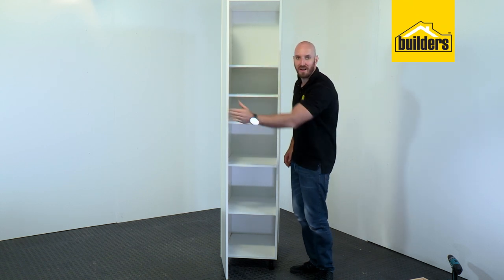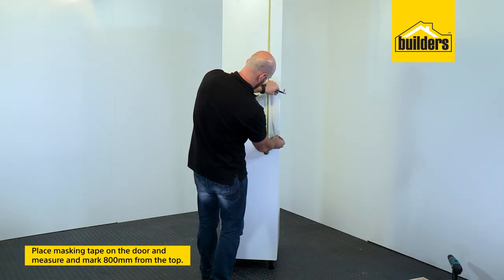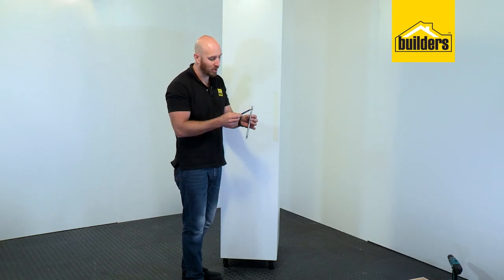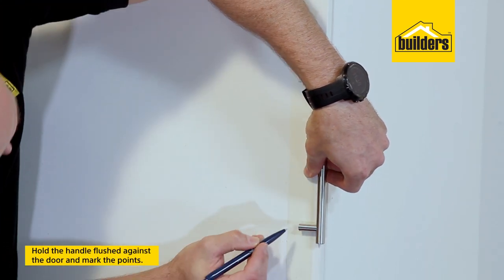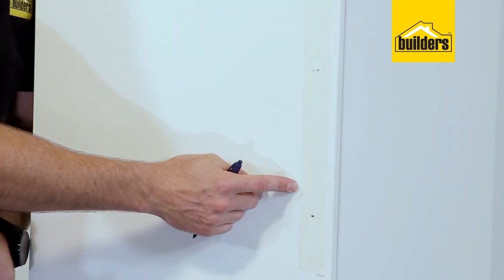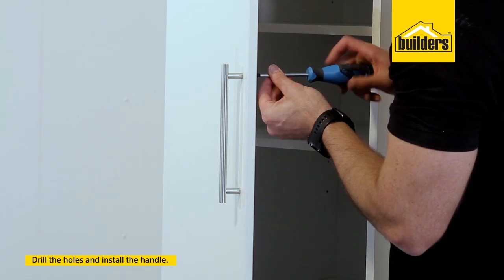Now for the final touch we can install our handle. When installing your handle you want to decide on a height — I'm going to go for about 800mm from the top. Put a piece of tape there and then mark it off on the door. To get the exact position of your holes, hold your handle up against the door with the round bar flush on the edge — that'll give you an even spacing to mark the centers. Now we can drill those holes and install our handle.